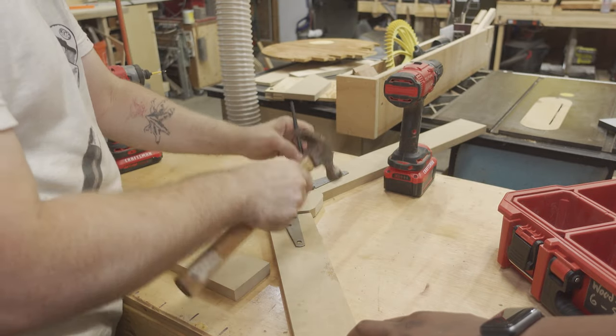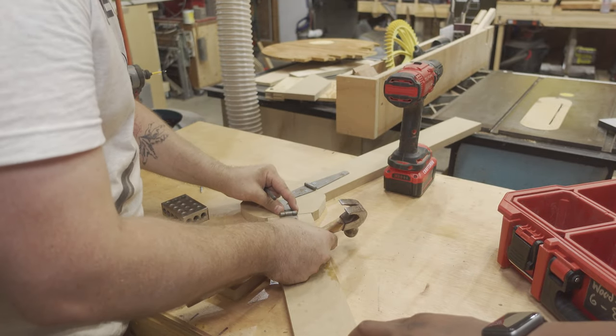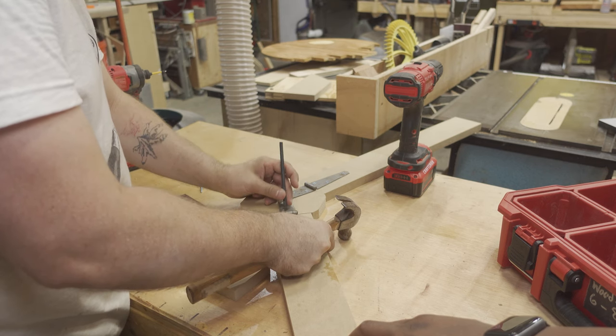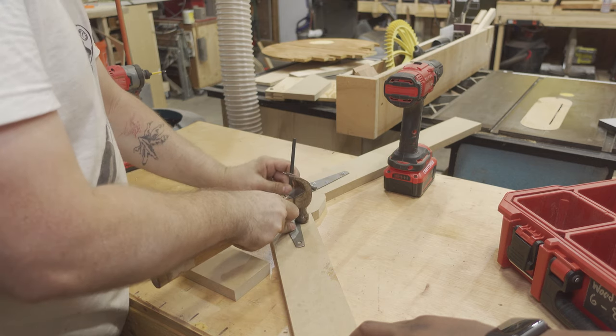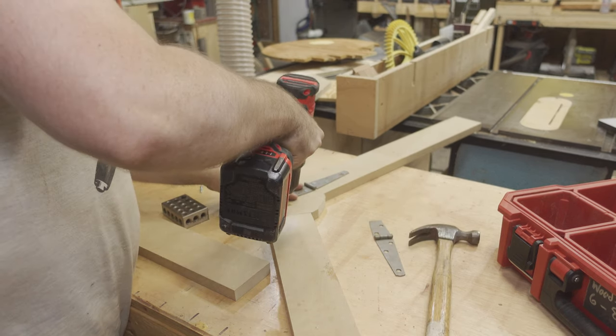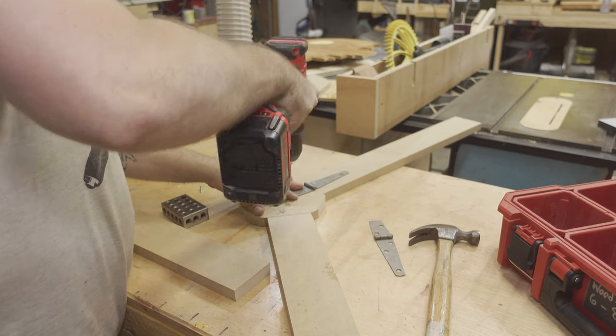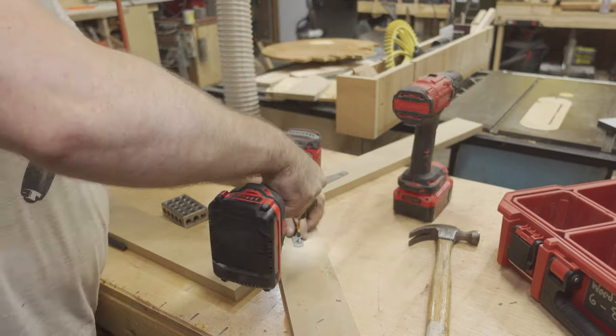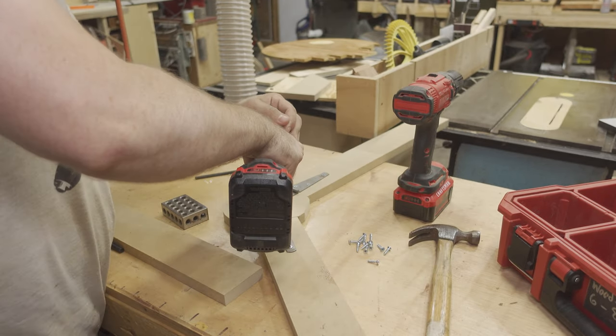This is called a transfer punch, and it allows you to line up with the center of a hole and it will punch a little divot in the center of that hole. For this purpose it's not all that necessary, but these aren't super sharp drill bits, so it just helps them not skate across the top. The hinges will allow this dolly to be ultra portable as well as allowing it to be stored away when it's not in use.